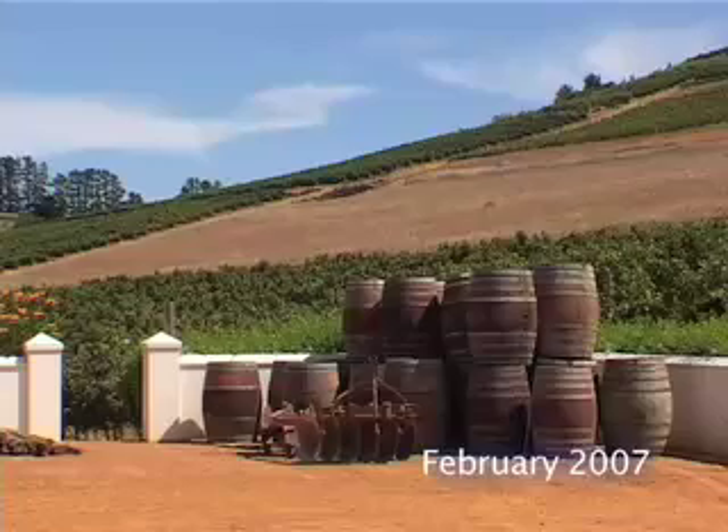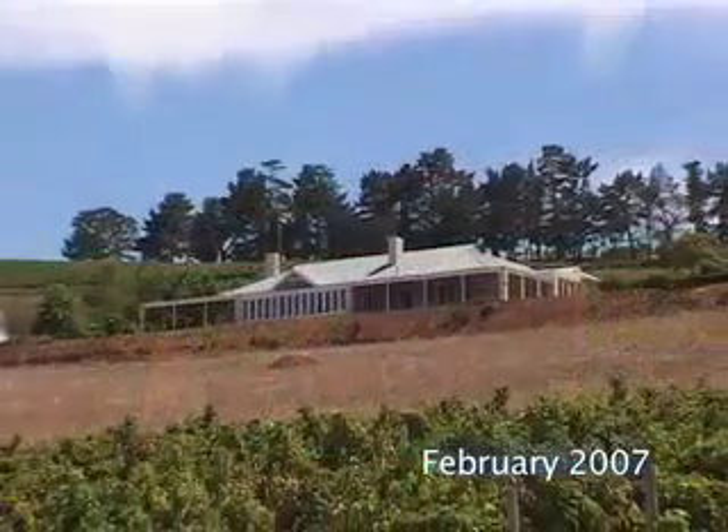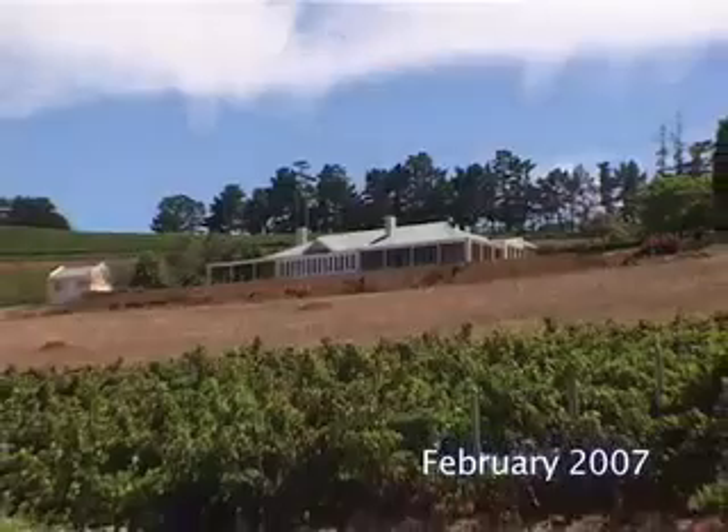This is a tiny little kind of part of the valley, and we concentrate on red varieties only — specifically Cab, Merlot, Pinotage, Cab Franc. And today we're picking Pinotage, but ironically not from our own vineyards.